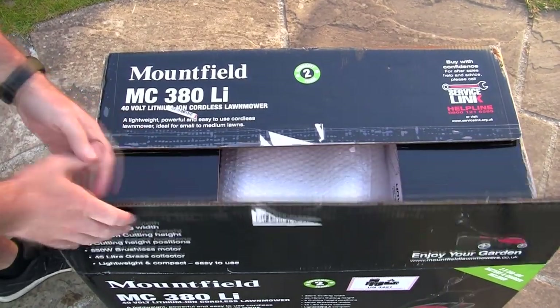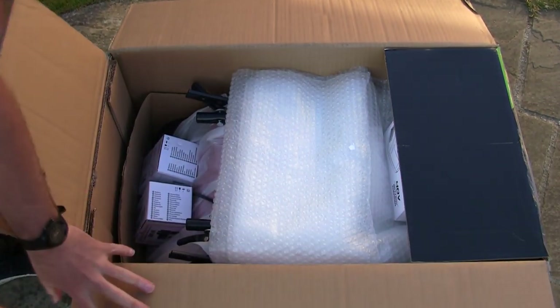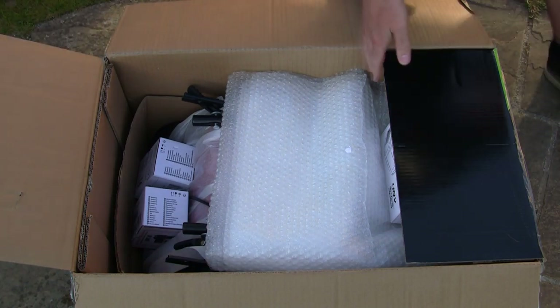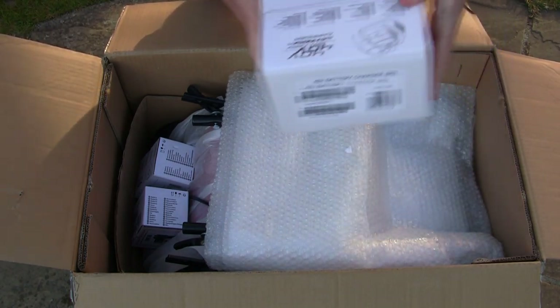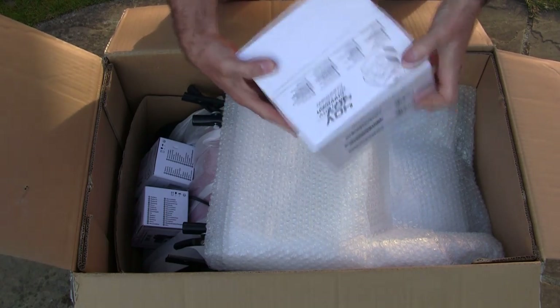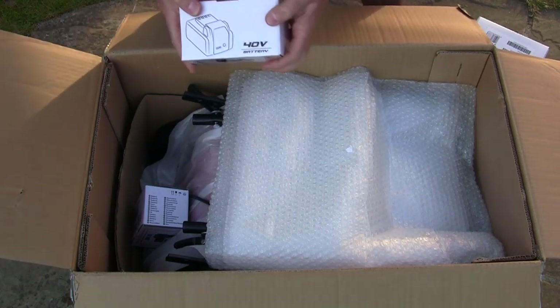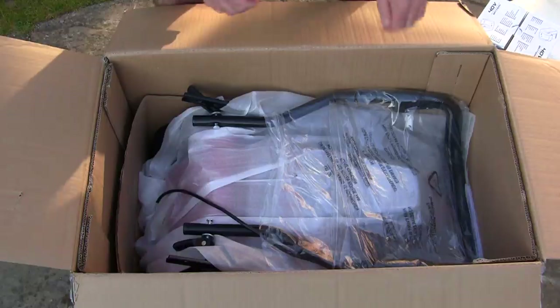So let's take a look in this box. I've not touched anything else, all I've done is take the tape off the top. We've got a battery charger here - I'll take that out of the box. We've got a 40 volt battery charger. And I presume these are the two batteries - these are 40 volt batteries. There's two of those.